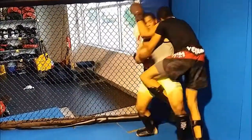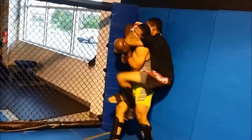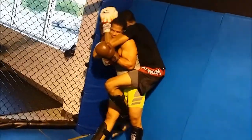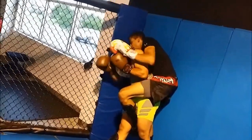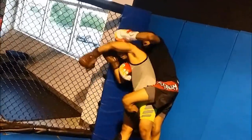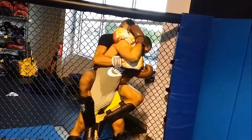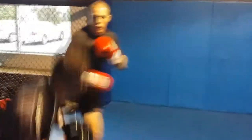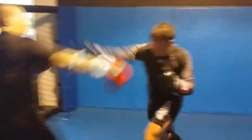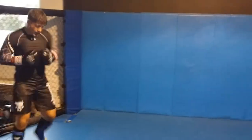Keep it tight, keep it tight! Come on, there you go — you got it in you, it's a minute to go, you got it in you! Nice knee. That was a good knee.